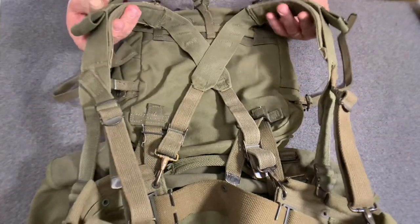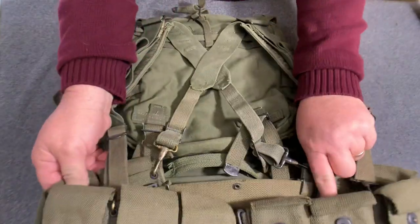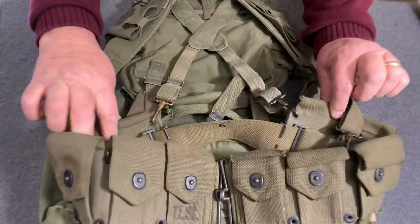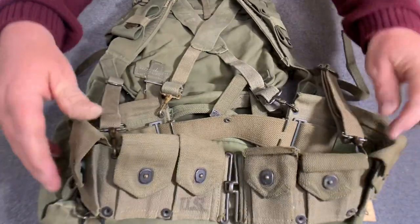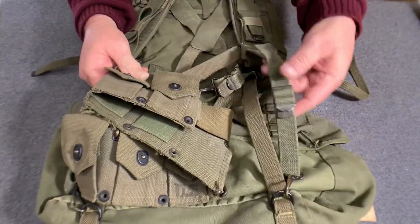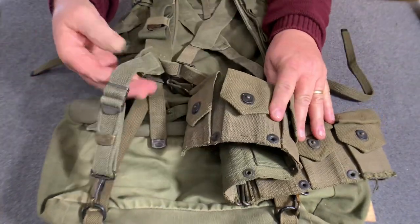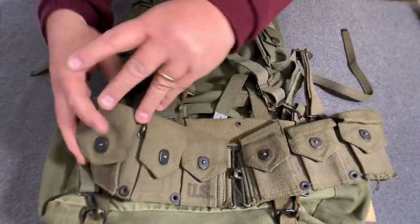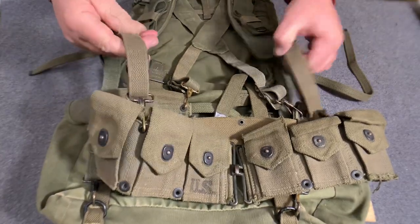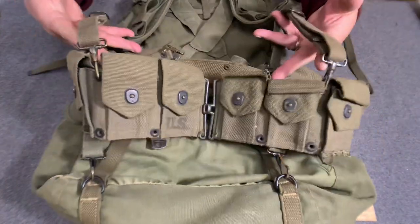Got the straps right here going down. These go down and grab the cargo pockets, and they attach into the belt there. The long strap goes all the way down and grabs that D-ring — same thing on both sides. And of course, the support straps go around to the front and grab the cartridge belt right there.